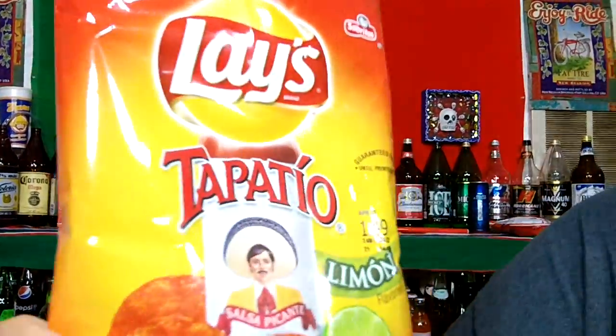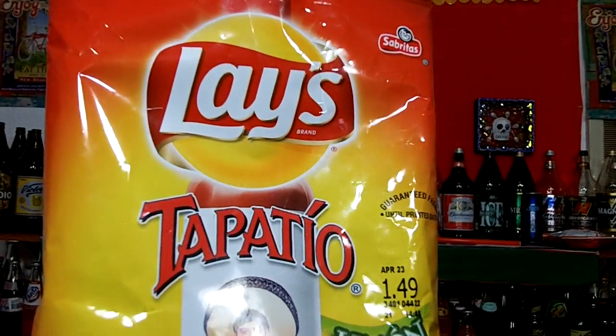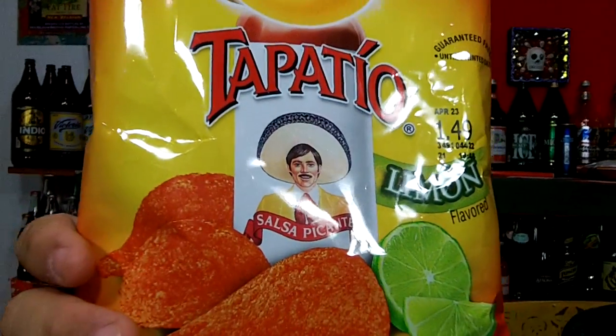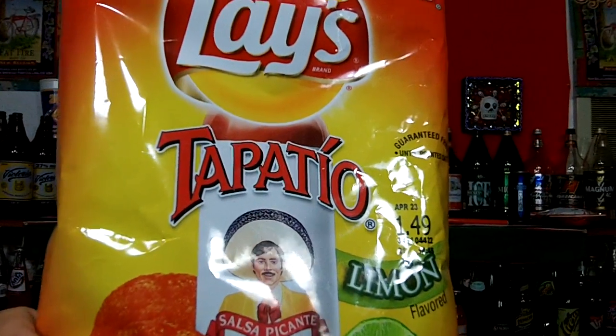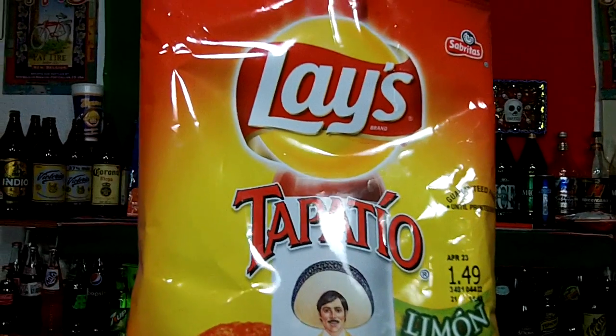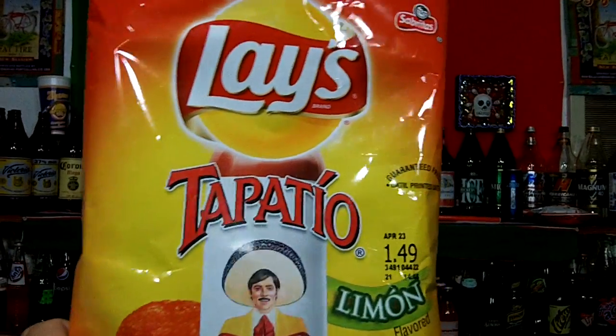Zoom back so I can do a first taste of these — see how good they are. This is the Lays Tapatio, brand new chips out this month. I'm picking up a classic Lays smell with a hint of Tapatio hot sauce. Let me get a first crunch and see how these taste. You get a nice crunch, like a regular classic Lays. When you crunch on it, you coat your tongue with the Tapatio flavor. At the end it finishes with the lime, and then it has a little bit of spice. It's not really hot, but these are great. This is a perfect balance of Tapatio with lime and the classic Lays potato chip.